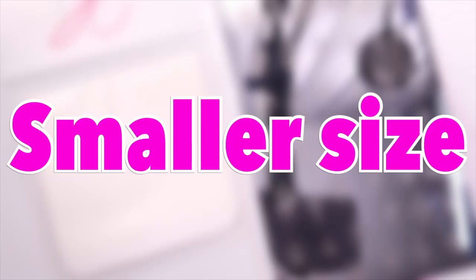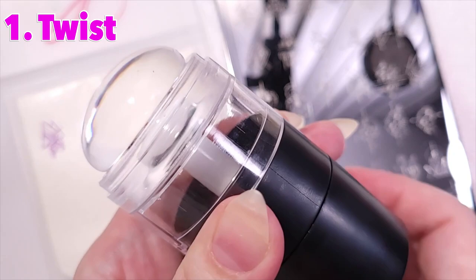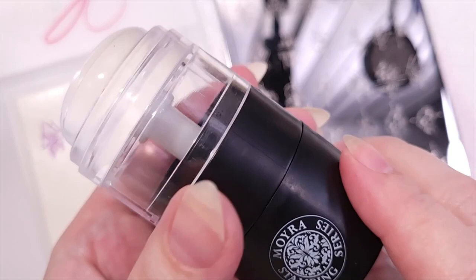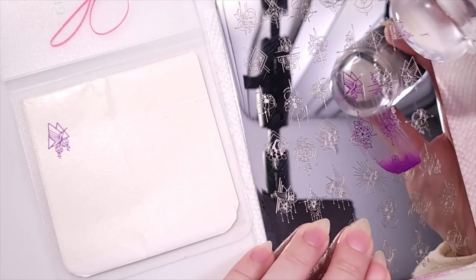Now to make it smaller there are four steps: first we twist it to the right, second we pick up the design, third we remove the head of the stamper, then we stamp with that. Twisting fully to the right and to the left shows the maximum size range — you can see it does make the design smaller.